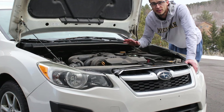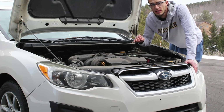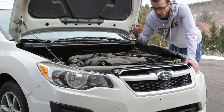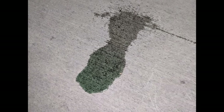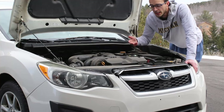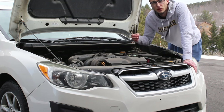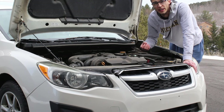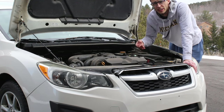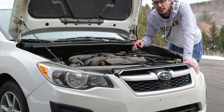Before you take it into the shop to see if it's leaking somewhere, check these simple things on your own. First, look underneath the vehicle and see if you see coolant on the ground. Typically coolant is blue or green — I've seen some that are pink or purple as well. If it's just water, it's probably from the air conditioning condensing water. Just water — don't worry about it. If you do see coolant leaking, that could be the sign of a leak that needs repair.